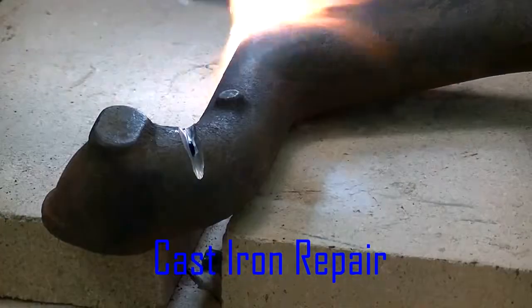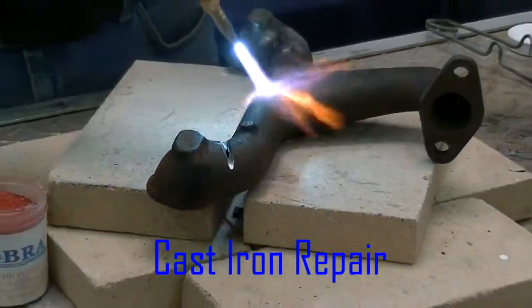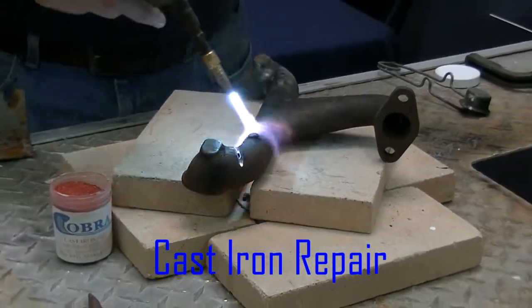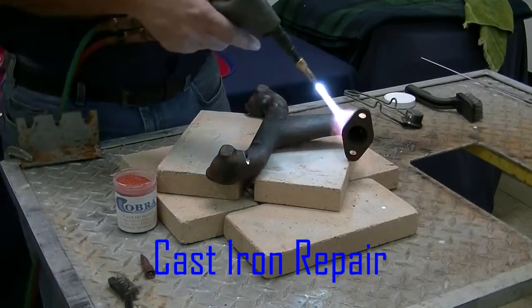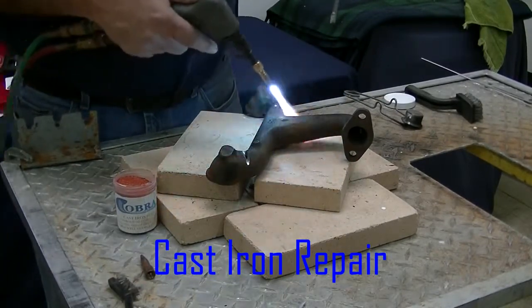What we're going to do is preheat the unit and bring it up to temperature. We are using the DHC2000 oxy-acetylene welding and cutting system. It runs on four pounds of oxygen and acetylene, and I do all my welding with it.